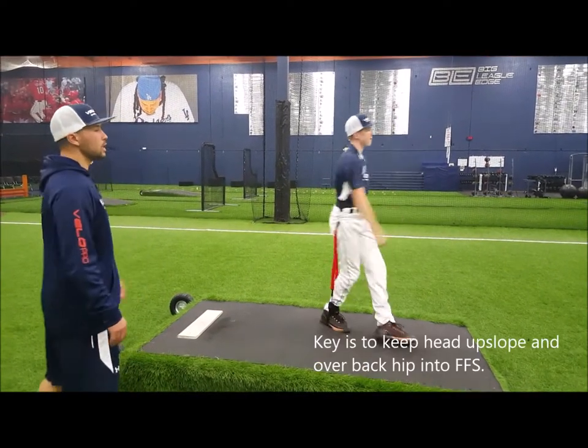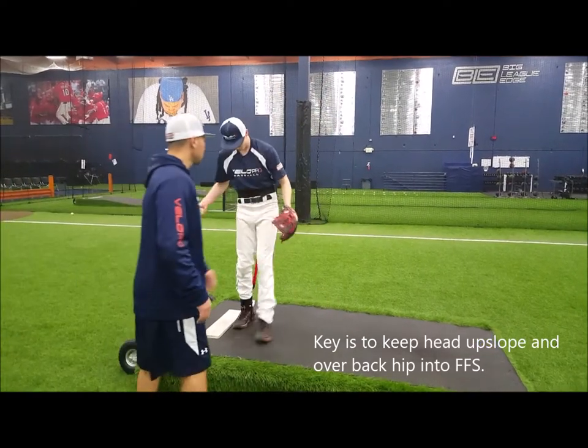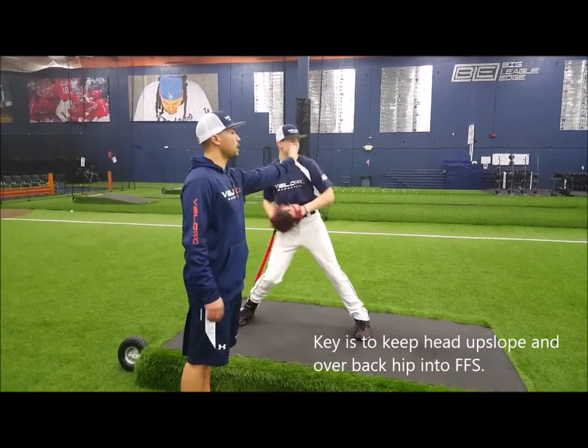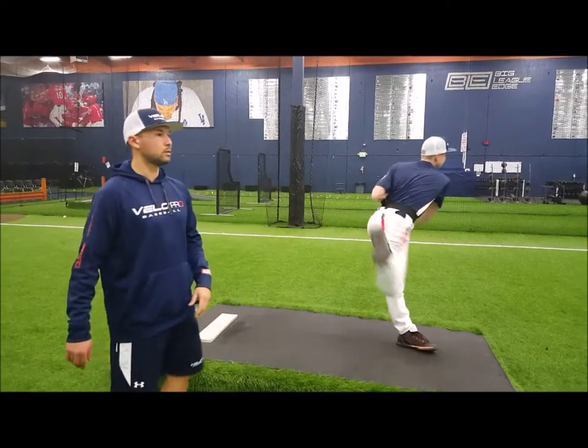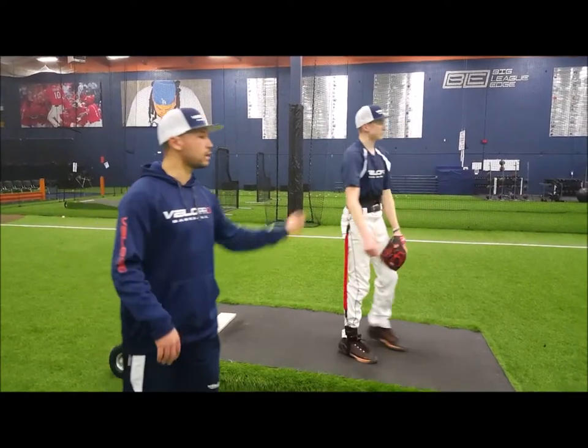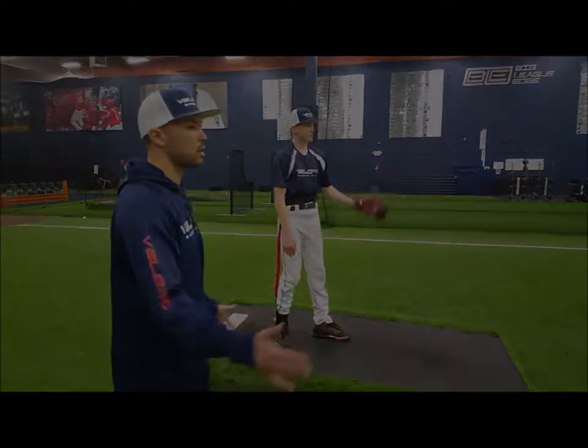That was a little leaky. Last one. You don't need to pause — just keep your head behind my hand. That's the one we want. As long as you do that, you don't leak velocity, connect the heels, and you're all set.